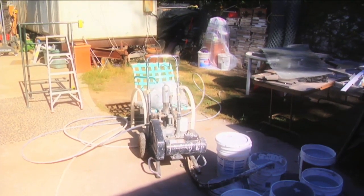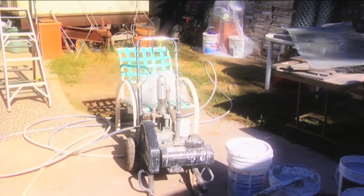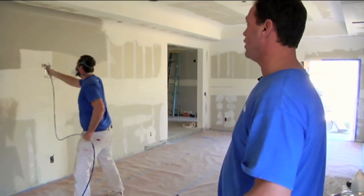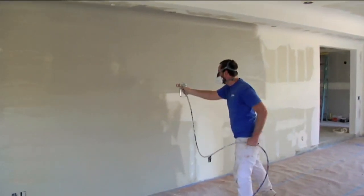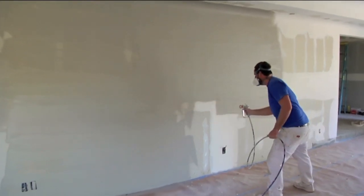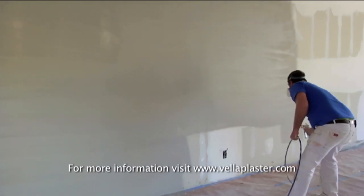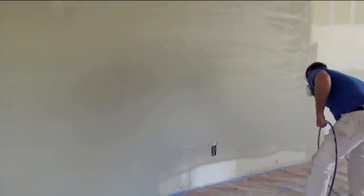We've got the airless sprayer set up now and it's pumping the Vela through the hose. Come on inside and take a look. As the application goes through, you can see the Vela spreads on very smoothly. We just run a coat all the way through — it puts just a very small stipple on the wall. This effect covers material very quickly; we'll probably run through 10-15 gallons every 15-20 minutes. You can put quite a bit of Vela on using this airless method.